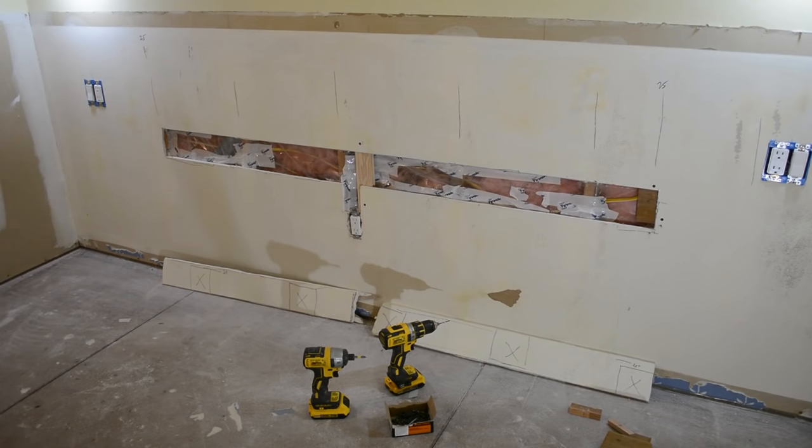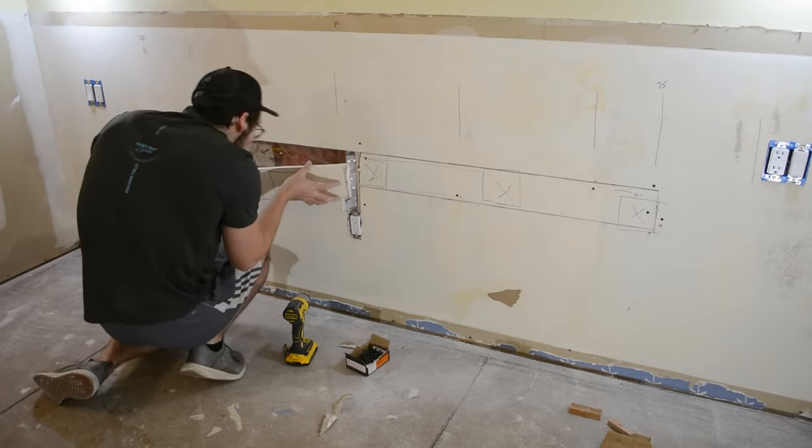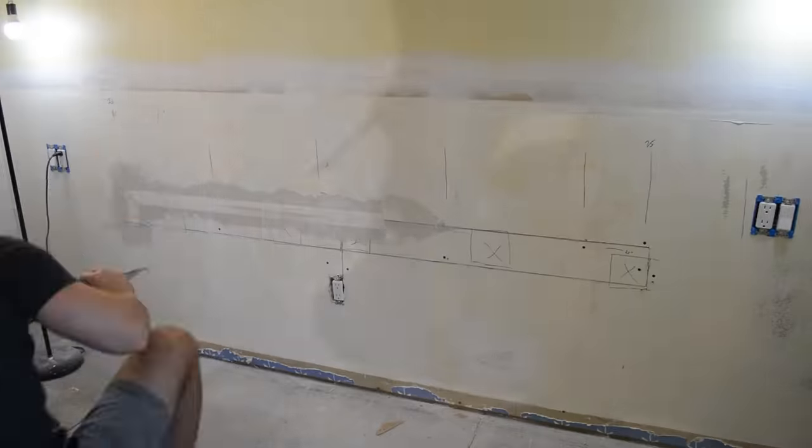I patched up the vapor barrier with some Tyvek house wrap tape, and then I reinstalled the drywall sections that I had taken out originally. I try and preserve these, as it's a lot easier just to reinstall the same piece rather than have to cut a whole new one. Then I mudded and taped the seams to repair the drywall fully.